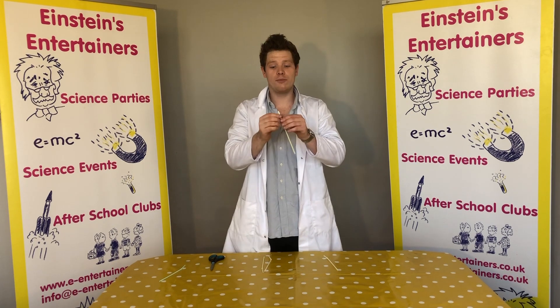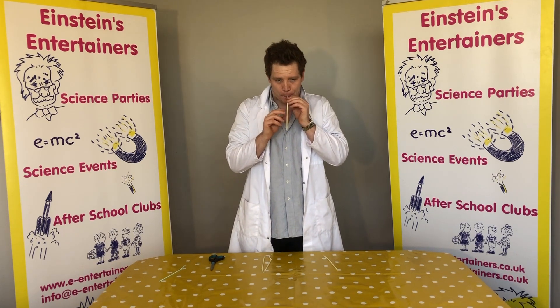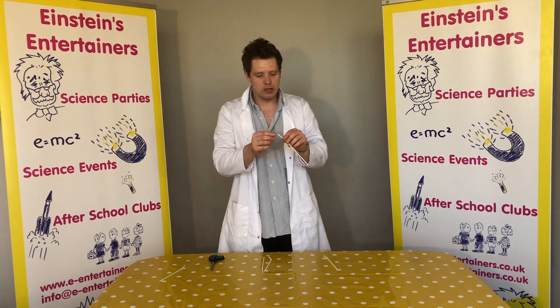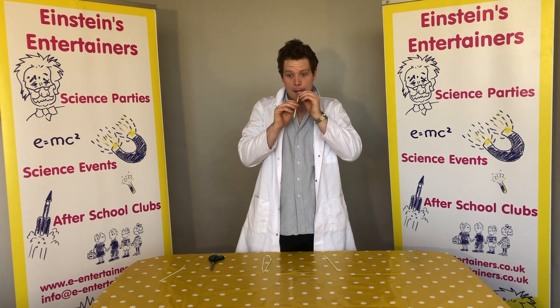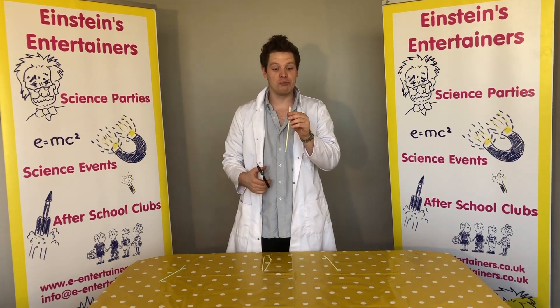So I'm not going mmmm — all I'm doing is blowing through our straw. Let's have a go. Now this might need a couple of goes, but once you've got it vibrating, what you can do is cut down and it goes higher in pitch.